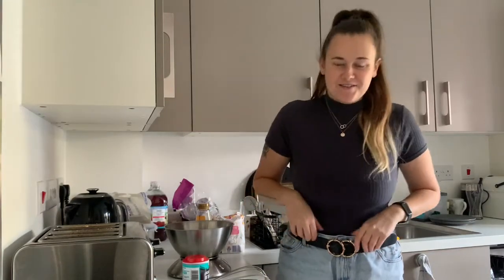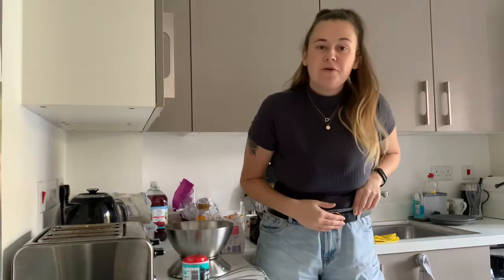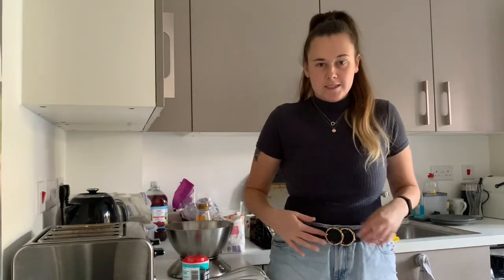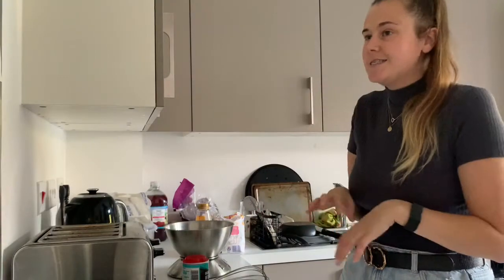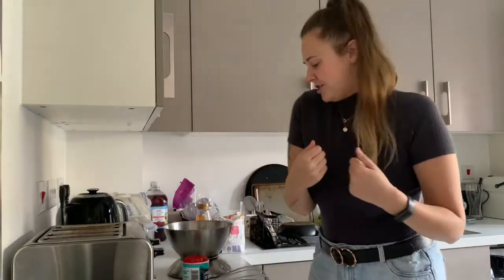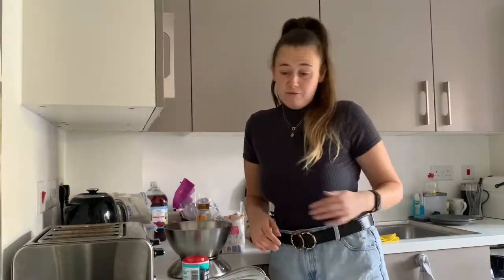I really like my outfit today so I'll give you a little update. I've got these little shorts on with a belt — these are from New Look, this is River Island, and I've got a bodysuit with a high neck and that's also from New Look. It's just a cute little outfit.